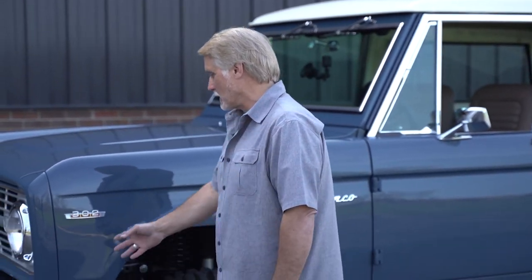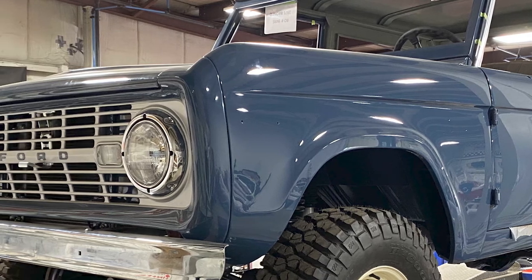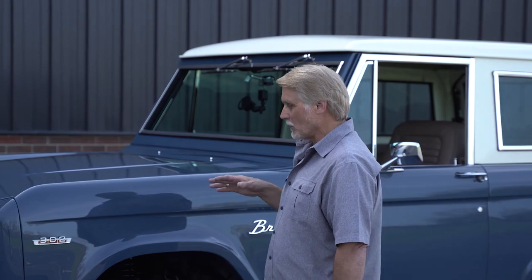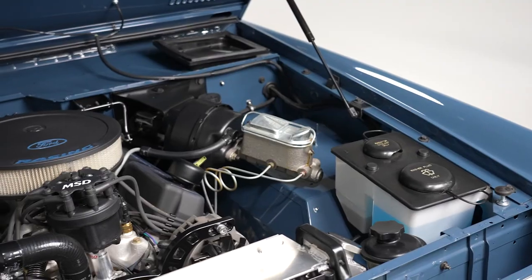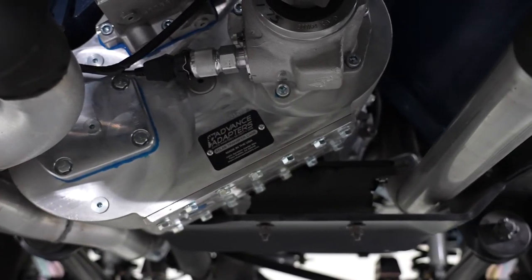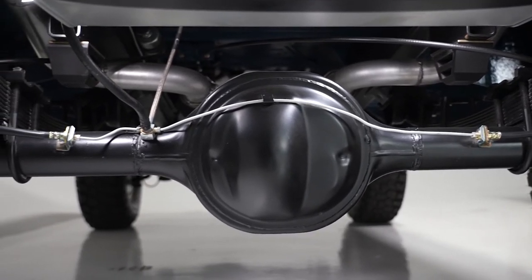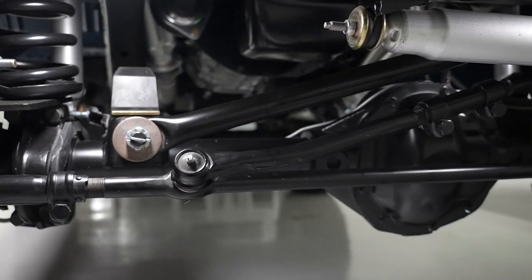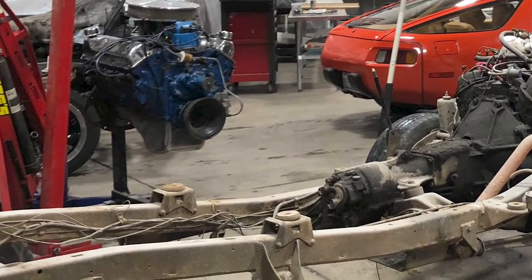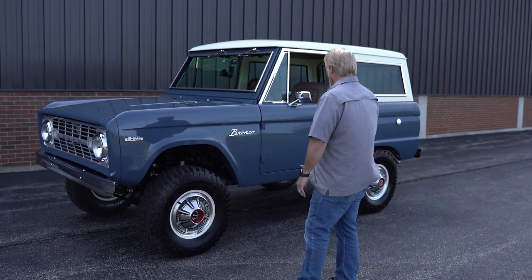We did a few things — we got rid of the side marker lights to give it a more modern, cleaner look all the way around. This customer went all the way through this thing. We have a brand new Ford 302 crate motor, a brand new transfer case, and the front and rear differentials have been completely rebuilt. They are original to the truck, and the frame is original too — it was in really nice shape, didn't have a lot of pitting, so it was a nice fun build.